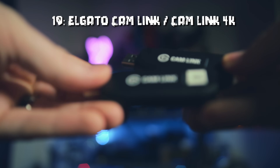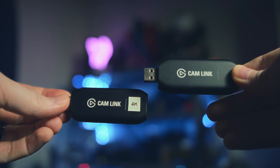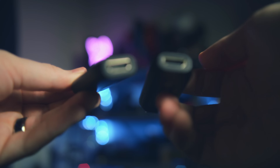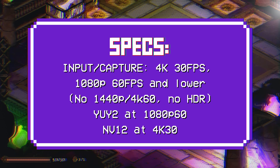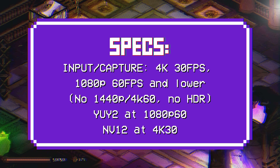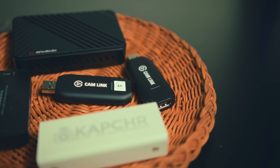Lastly on the official list at number 10, we have the Elgato Cam Link and Cam Link 4K. Originally released in 2017 and then upgraded with the 4K model, it's designed for cameras but can be used with gameplay if within spec and using an HDMI splitter. It's a UVC device, so it works fine in Linux. It inputs and captures up to 1080p60, 4K up to 30fps, YUY2 at 1080p60 and below, and NV12 for 4K30. The black screen issue on reboot that affects Windows users doesn't seem to be as problematic on Linux, which is nice — but there are better options now, since it still runs $125, while the EVGA XR1 Lite and AVerMedia BU113 are far more compelling.